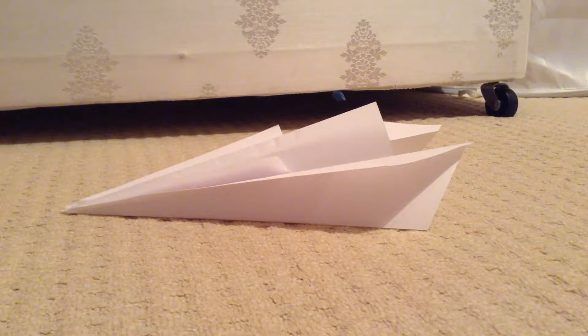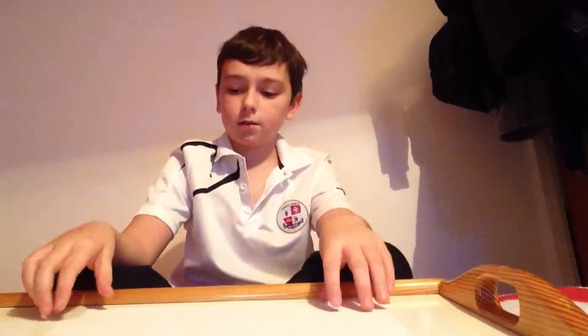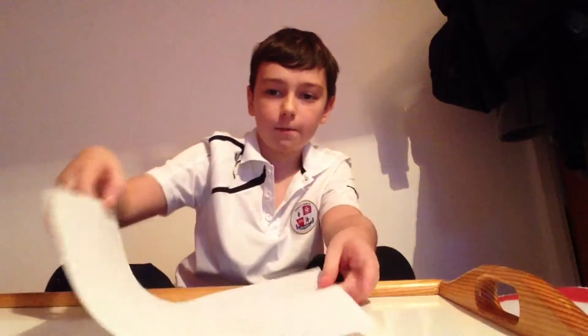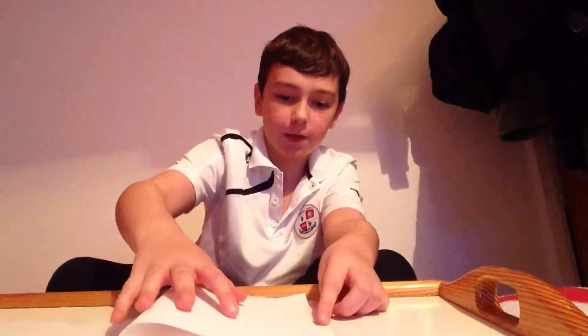Hi guys, it's Smash Lowell here and I'm going to show you how to make this paper aeroplane. So the tutorial is, you take this paper and you fold it in half this way.